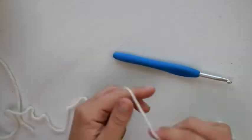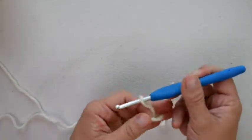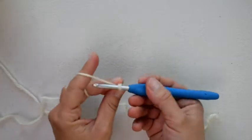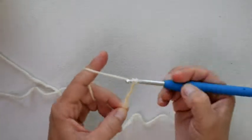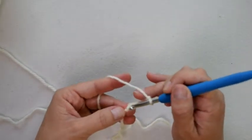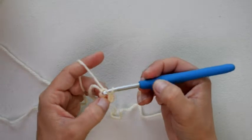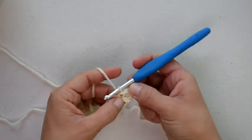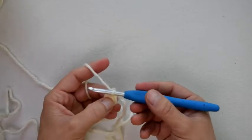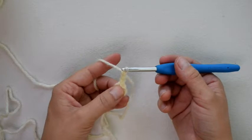We're going to get started by getting our yarn onto our hook. Go ahead and get your slipknot on your hook and we're going to start with a chain four. Now I'm going to slip stitch to the first chain to make a ring. I'm going to insert my hook into that first chain and slip stitch. You can see I have this circle right here and that's where I'm going to be working my stitches for the first row.